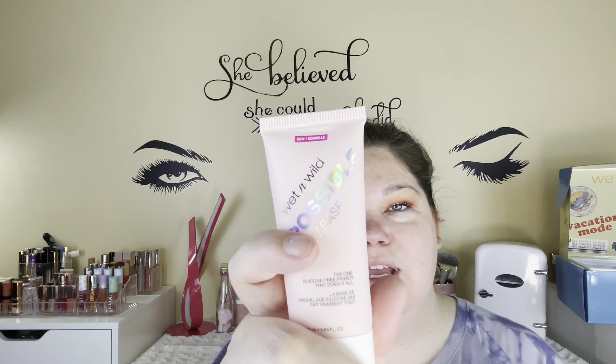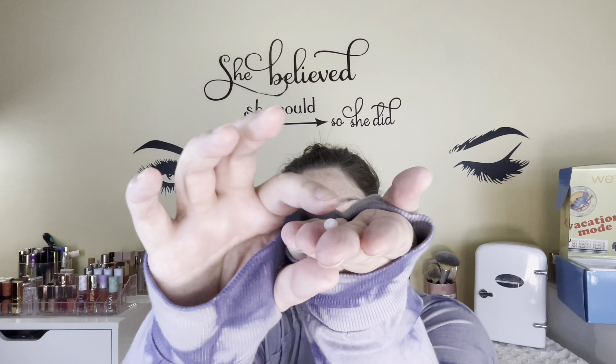For face primer we're going to go in with the Wet n Wild Impossible Primer. If you've watched my videos when I've used this, you know I have a love-hate relationship with it — I absolutely love it but I hate the packaging. It comes out so abruptly sometimes because it gets so much air in there and just sits right here and rolls around. It's just not the easiest to work with because of the packaging. They need to change the packaging, but that might make it more expensive, so I get that.